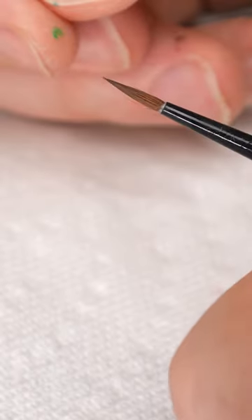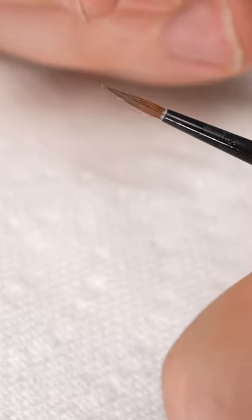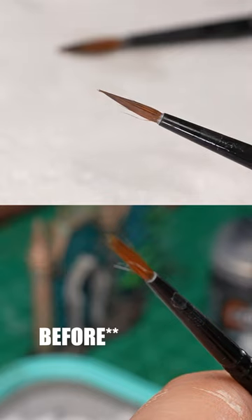Every so often, you may have some stray bristles that won't reform, and you may just need to trim them. Regardless, if you regularly clean your brushes, you'll get much more use out of them and save a lot of money in the long run.